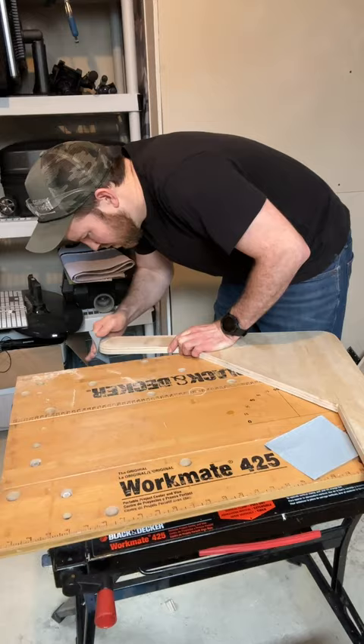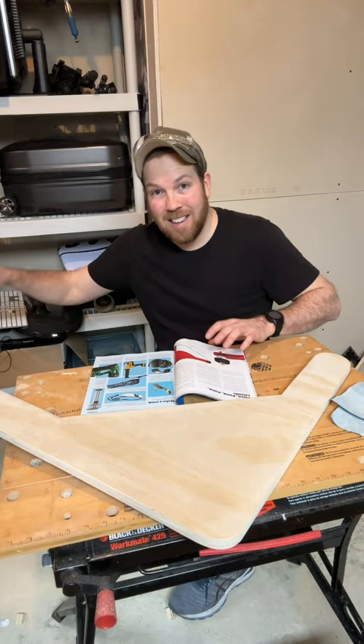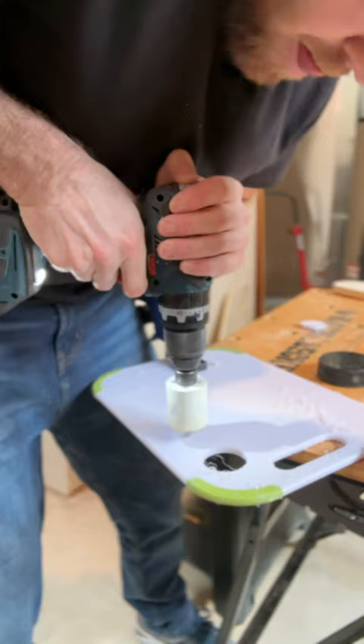All right, I've cut my wood out and sanded it down. I need to attach my pucks — that's going to hold it just off the ground — but we need a spacer. In the article, it recommends a cutting board from your kitchen. Cut a circle out. So I'm sorry, Jenny, we are down one cutting board.